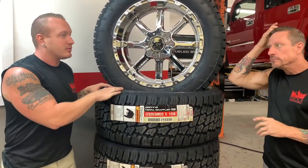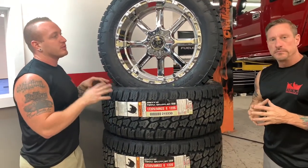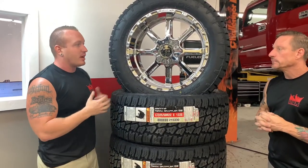We opted to go with the Nitto Tera Grappler G2s — that's the Generation 2 model line of the Tera Grappler. Super smooth highway pattern and design on these from a tread standpoint. Very quiet from a ride quality standpoint in terms of interior and road noise. You don't hear that obnoxious humming.